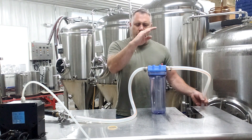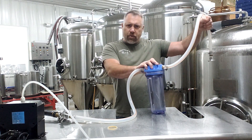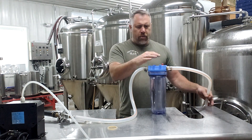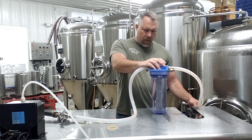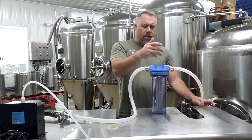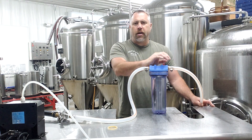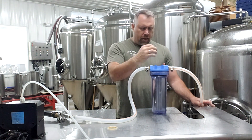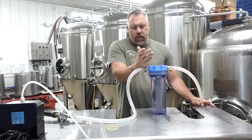Now that I've flushed it out I'm going to relieve the pressure — always a good habit so it doesn't spray when you open it up. Then I'll remove the canister, add some PBW, put it back in, and let it soak overnight. Tomorrow I'll back flush it again, take the filter out, hit it with a brush really good, wash it off, and that's pretty much it.